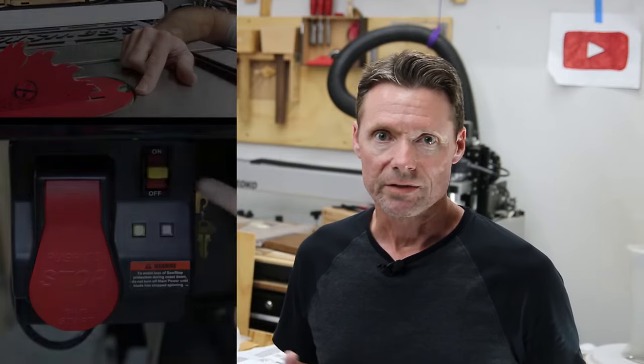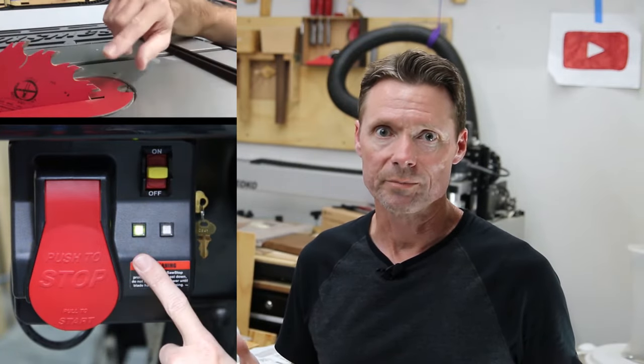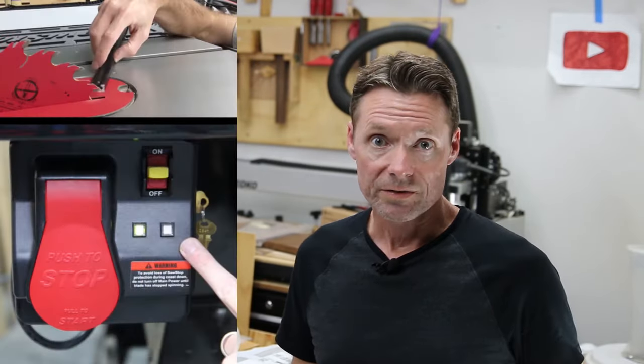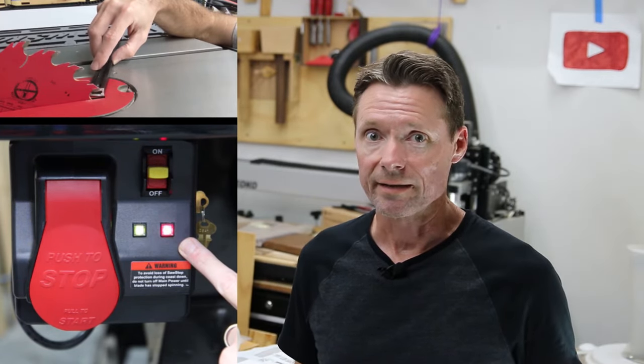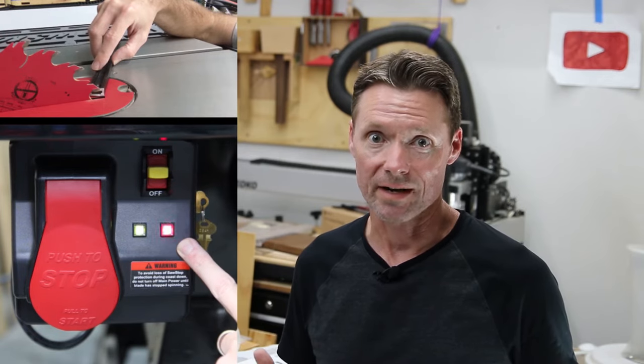In the video, I showed that with the saw powered on but the blade turned off, you can test whether the brake would be engaged or not by touching the blade with a finger, a hotdog, etc. And when I touch the bare metal end of the T-track to the blade, you can see the blinking red light, which means yes, the brake would be engaged if you tried to cut this T-track on this saw.